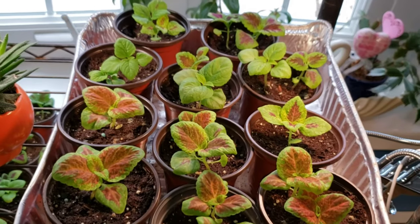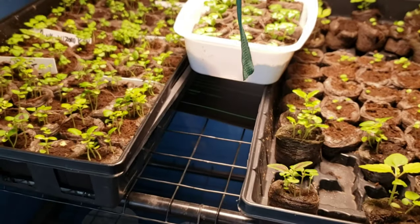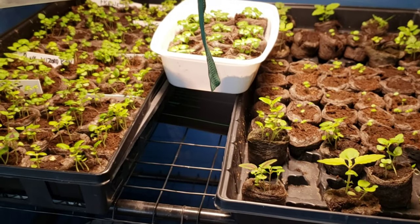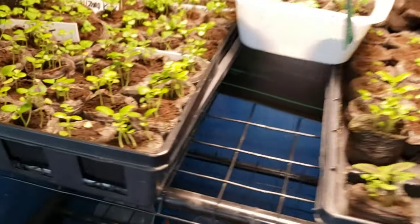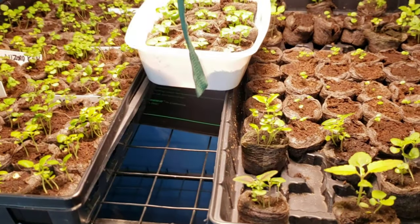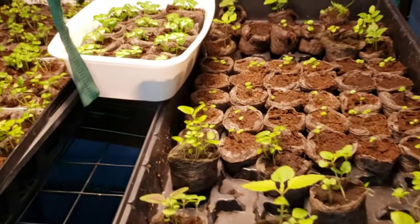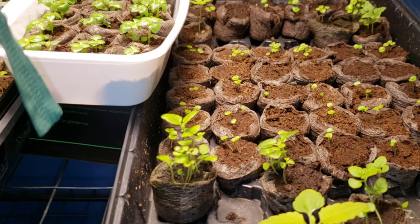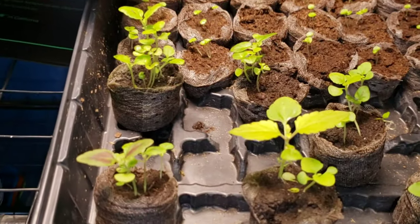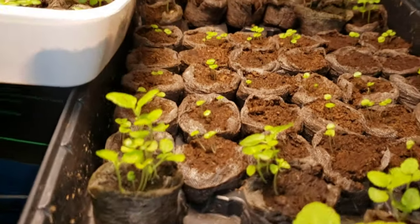If you don't follow Jim's Holiest of Coleus, please subscribe on YouTube and Instagram. If you're growing your own coleus and have questions, follow me on Instagram — you can send me a picture of a problem plant and I'll get right back to you. I find Instagram a lot easier to interact with than Facebook.